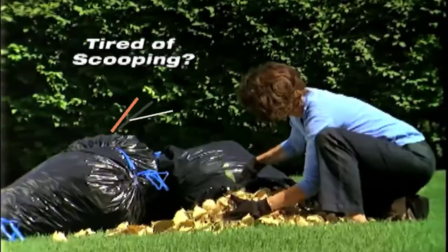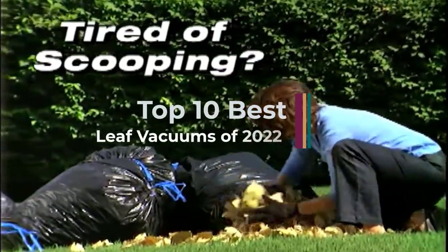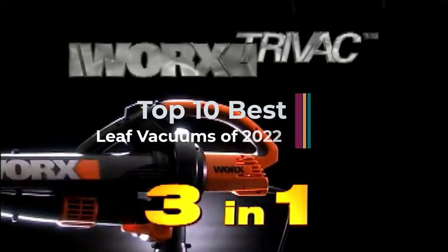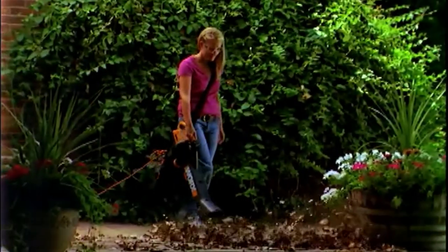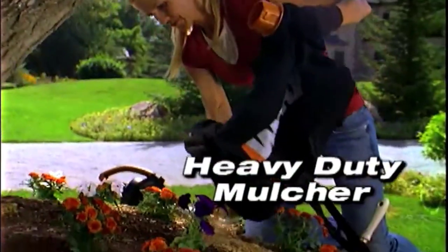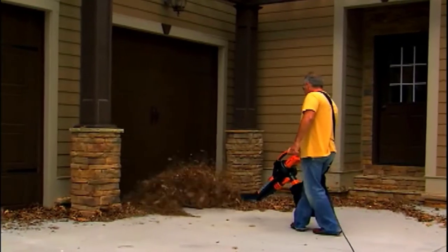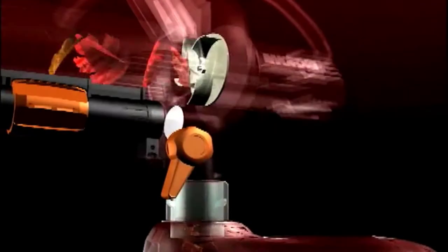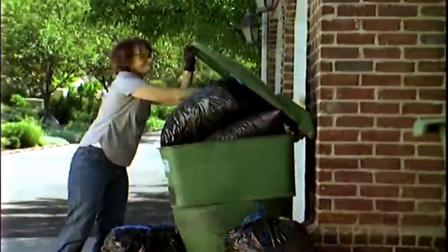Hi guys, a good leaf vacuum makes yard work easy — no more raking up the leaves or piling up those leaf bags. But which leaf vacuum is right for you? We've tried to take the guesswork out of choosing a leaf vacuum. We compared several leaf vacuums to compile our list of the top 10 leaf vacuums. We ranked each leaf vacuum in four categories and took a weighted average of their scores.